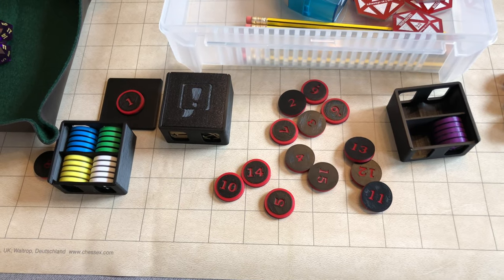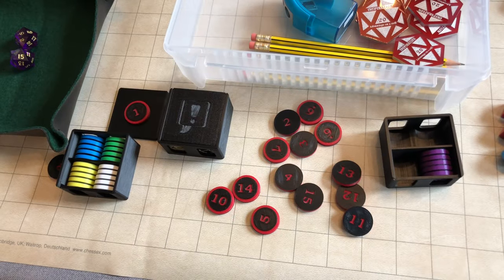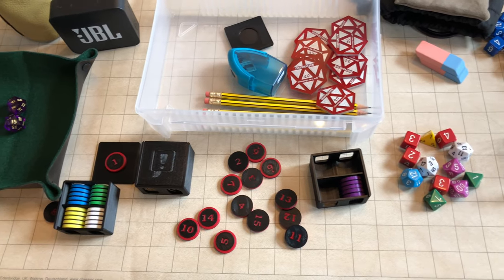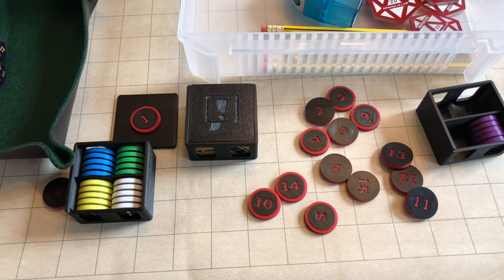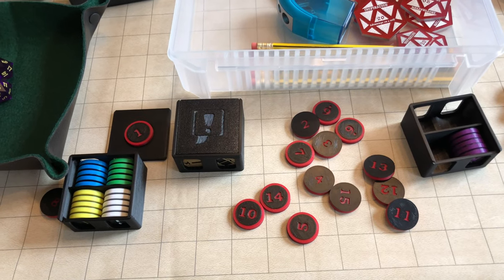They shipped from Australia, but the shipping costs weren't too bad. These have been very popular with dungeon masters like Matt Click and others. They definitely get a huge thumbs up from me — very versatile, very portable, and just an all-round well-designed product.